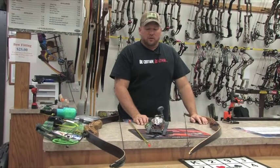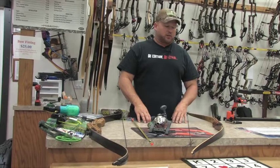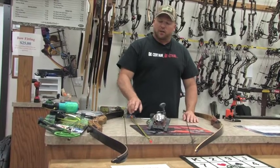Hey, this is David Jr. with Santa Fe Archery. The tip of the week is going to be over setting up a bow fishing reel on a bare bow or a long bow, traditional bow, a recurve bow, and how the placement of the arrow should be.